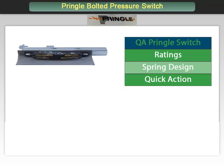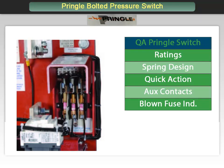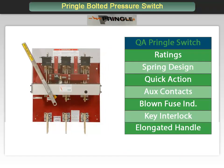The QA has some options available. Auxiliary switches can be added for remote indication of the switch status: one normally open and one normally closed, or two normally open and two normally closed arrangements can be furnished. If a fuse design is required, blown fuse indicators can be included. Key interlock provisions can also be configured.